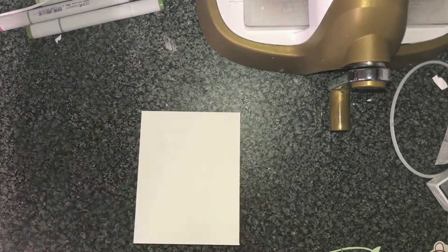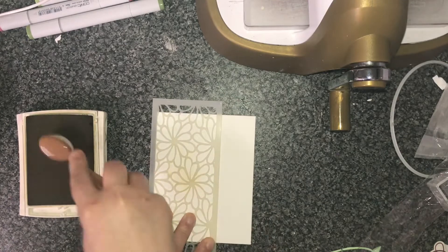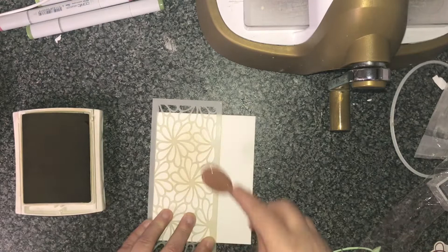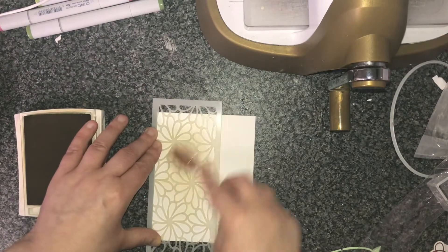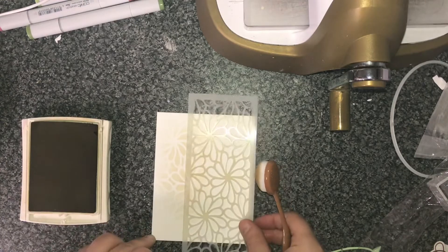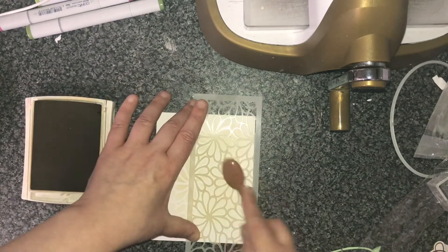First of all, I've took a sheet of card and it's 11 inches by four and a quarter and scored five and a half. I'm using my Lisa Horton floral stencil and I'm using Baked Brown Sugar — it's just a nice soft brown colour. I'm just going to add some there and then just move the stencil along a little bit, being careful to stay away from the edges of the stencil because I want it to appear really soft like it just sort of fades away.